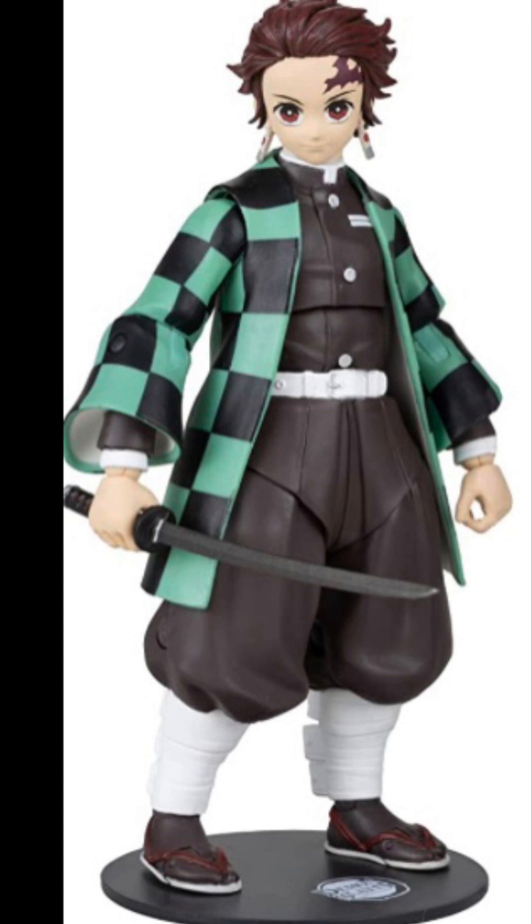Turns out the 7-inch figures are gonna be $24.99, which is not what I expected from McFarlane toys, because the My Hero ones are like $19 — I think they're $19 — but anyways, let's get to our favorite little demon, Nezuko.